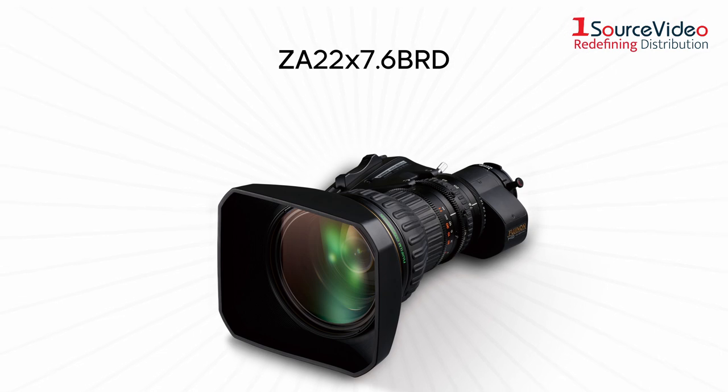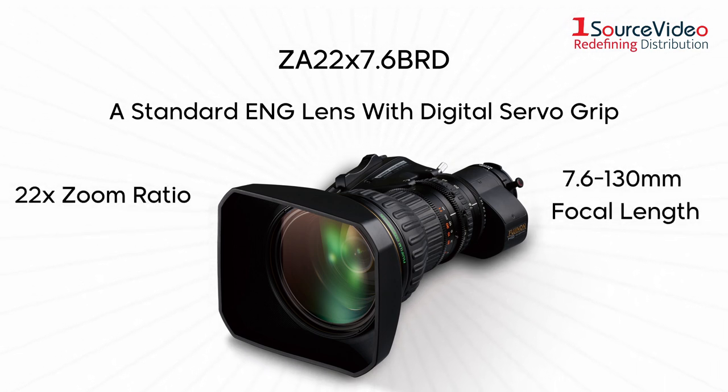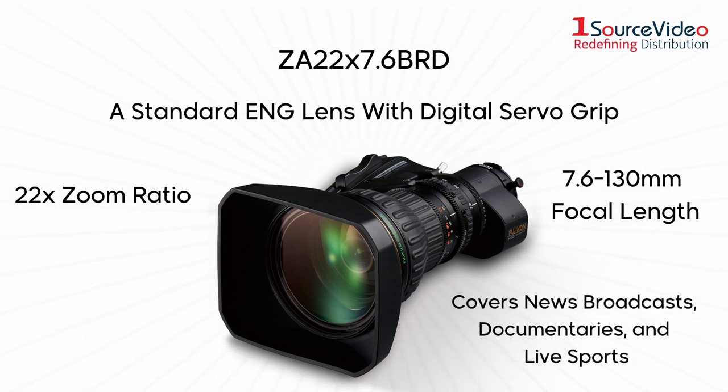The ZA 22x7.6 is a standard ENG-style lens with digital servo grip. It has a high-power 22x zoom ratio and a 7.6 to 130mm focal range that covers a versatile range of productions like news broadcasts, documentaries, and live sport feeds.